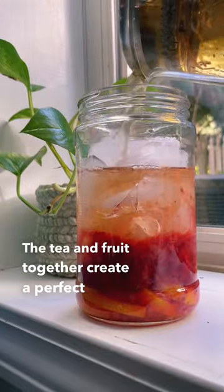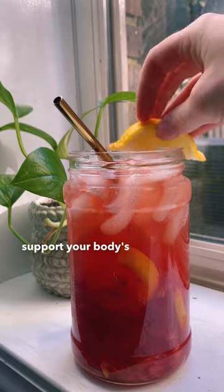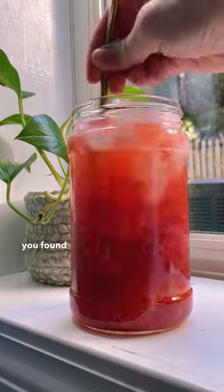The tea and fruit together create a perfect detox punch that's refreshing and delicious, and helps to support your body's natural detoxification process. Find the full recipe in the description and share this if you found it interesting.